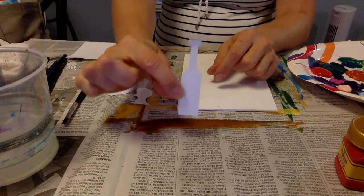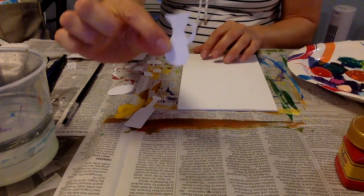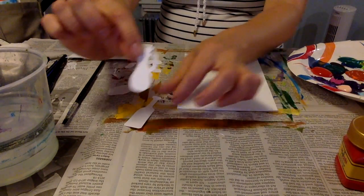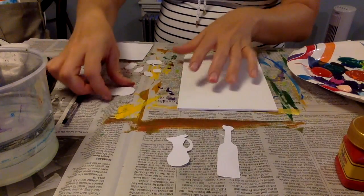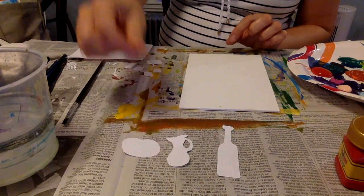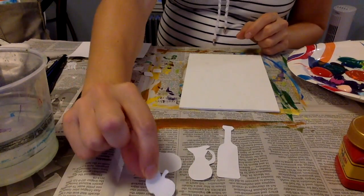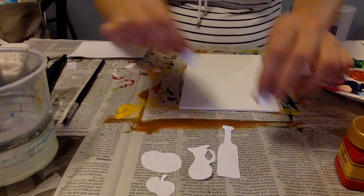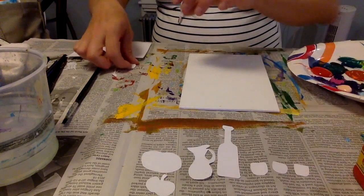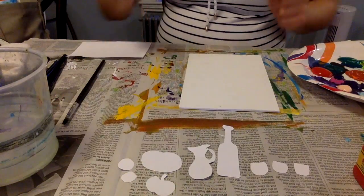I have a bottle, I have a pitcher — a water pitcher or juice, whatever you want to put inside, whatever you can imagine. And I have a pumpkin because it is fall, so I wanted to add something that is about fall. And I have an apple, two glasses — three glasses actually — and I have some oranges here and some fruits.